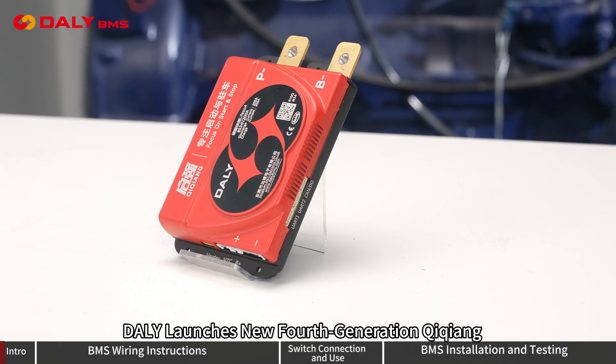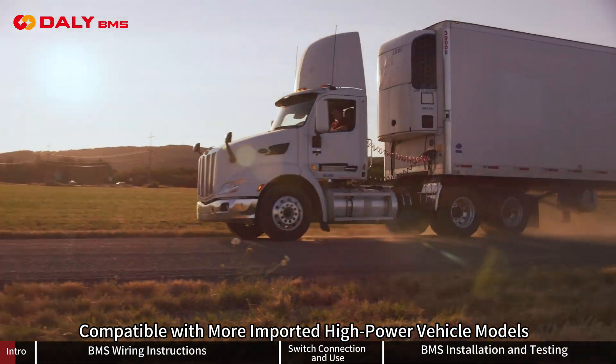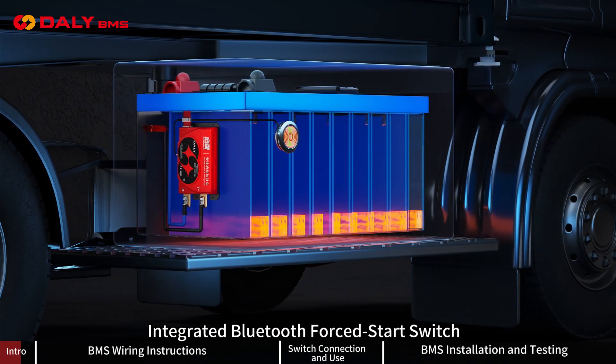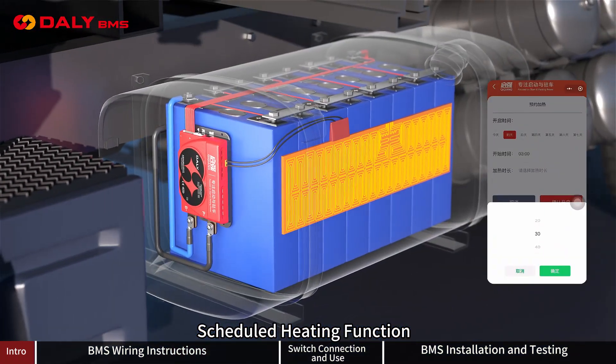Dali launches the new 4th generation Qiqiang Trucks WMS, compatible with more imported high-powered vehicle models. It integrates a Bluetooth 4-star switch, quadruple capacitor, high-voltage absorption, and a scheduled heating function.